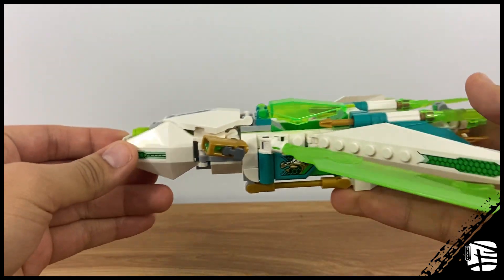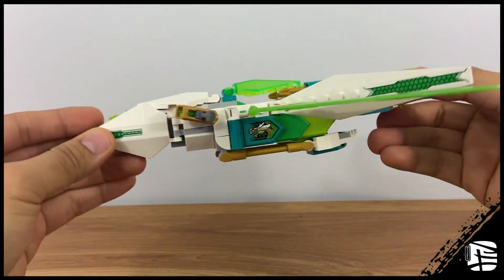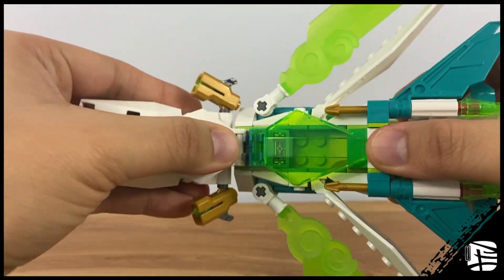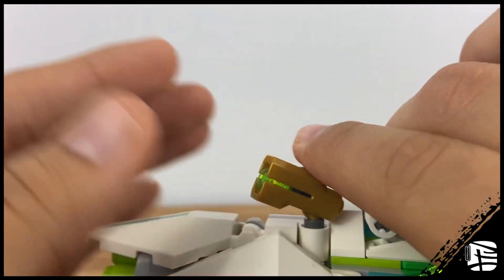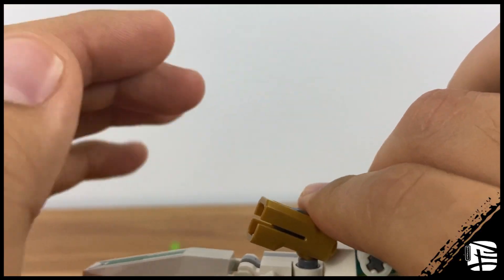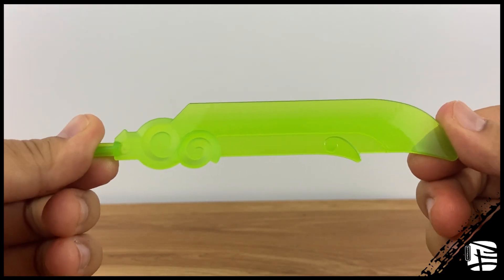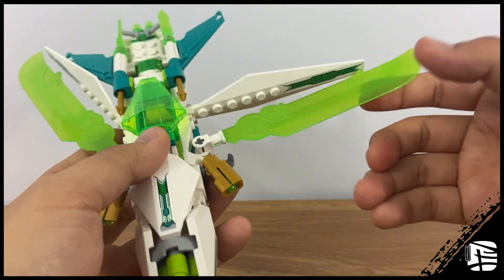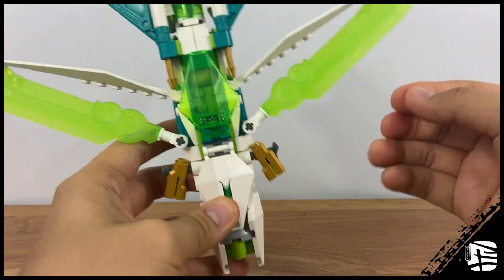The design is very slick and thin — not very bulky, nor does it have any complex features that hinder it. At first glance I wasn't a massive fan of the design, but it grew on me. The front is on a hinge, which ties into the main play feature. It has two stud shooters on the sides. Next to that are the wings, which use the new cloud blade element in a trans-green color, and it just looks fantastic.